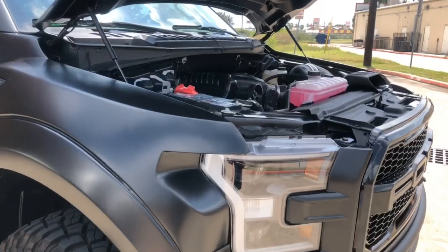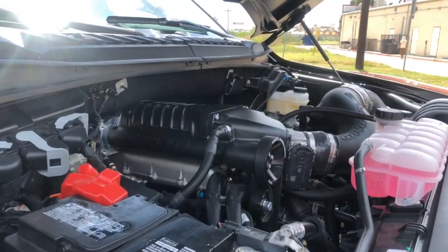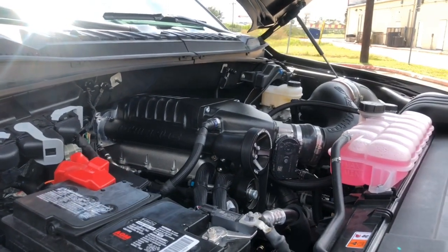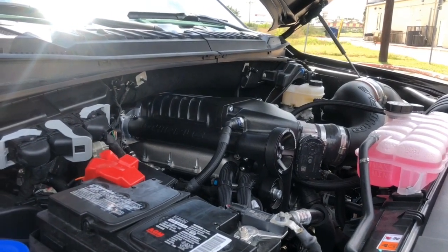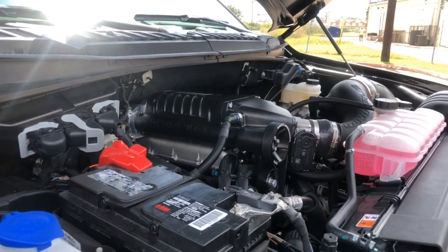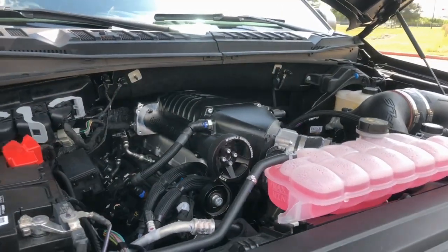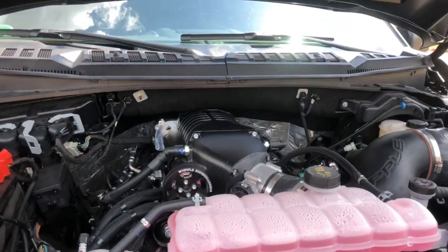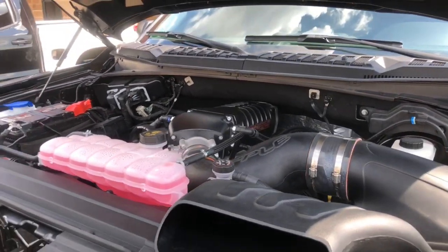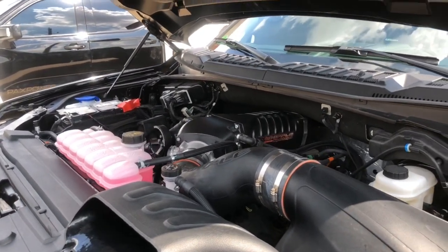Coming around to the front you'll see the 5.0-liter V8 topped with the 2.9-liter Whipple supercharger. This system comes in two packages — Stage 1 and Stage 2. Stage 1 is 700 horsepower and available with a 3 or 36,000-mile warranty from Whipple. This was chosen because this is a California truck and the Stage 1 package is 50-state and CARB compliant, so you can easily register and drive it in California. Stage 2 is available with 758 horsepower.